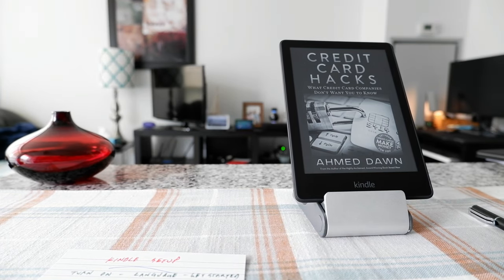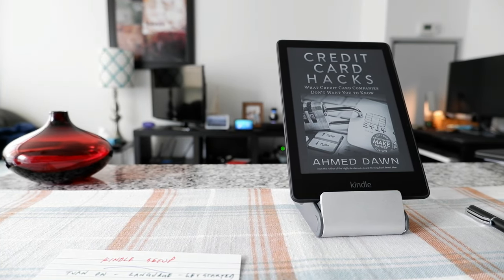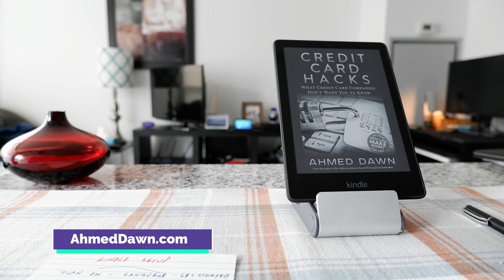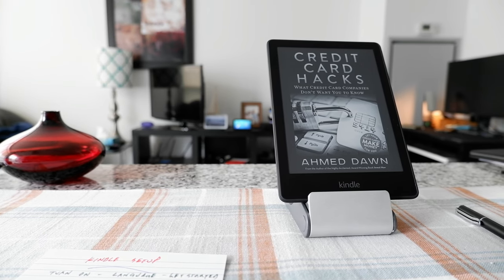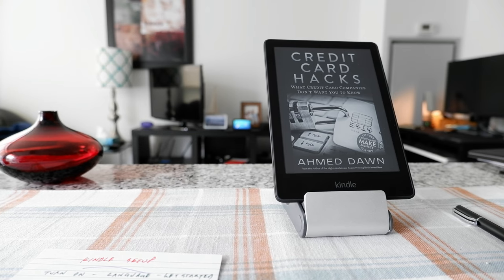Hello everyone, this is Ahmed Dhan of AhmedDhan.com. Today I'll have another episode of Kindle video and I'll talk about how to set up Kindle for the first time and a few things you need to know.